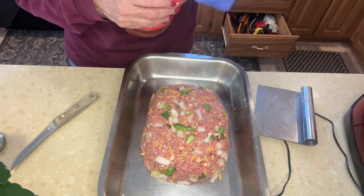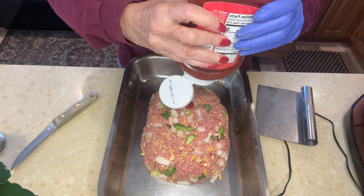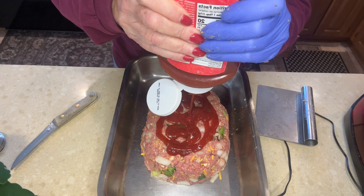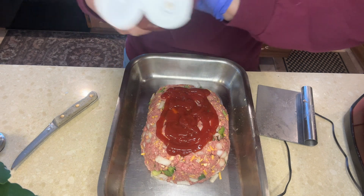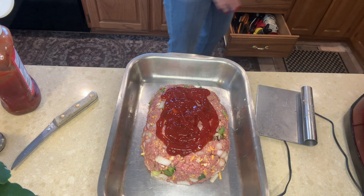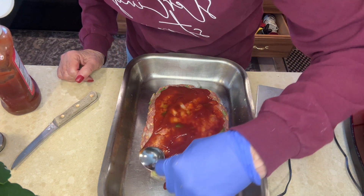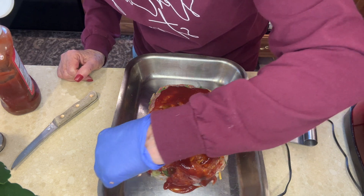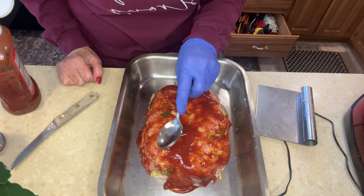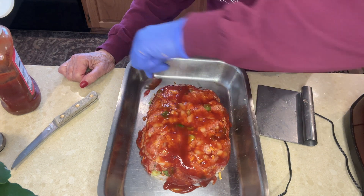I actually frost it with ketchup, so you'll be squirting quite a bit on top. Let me get something to smooth it around — move it around the top and down the sides like you were frosting a cake. When this bakes in the oven, it gives it a beautiful glaze and makes the prettiest meatloaf. Plus, ketchup is wonderful on a meatloaf.